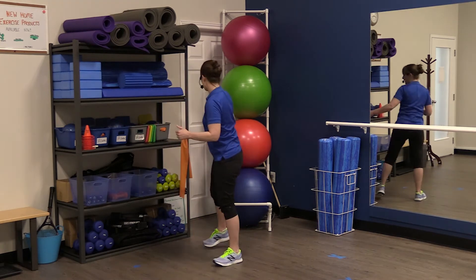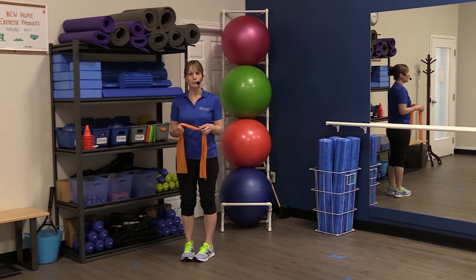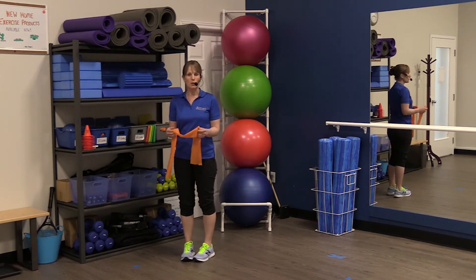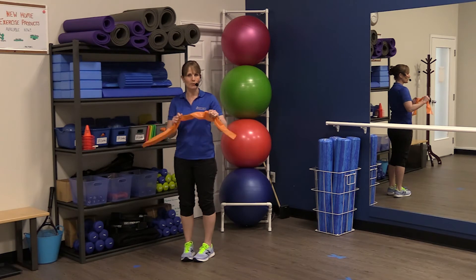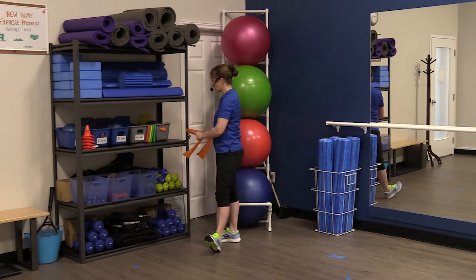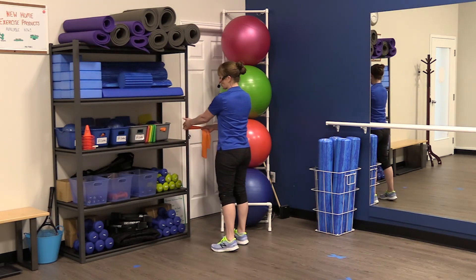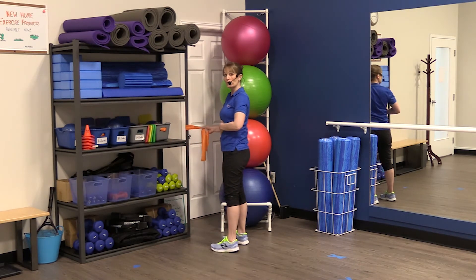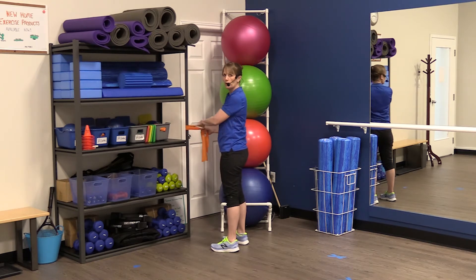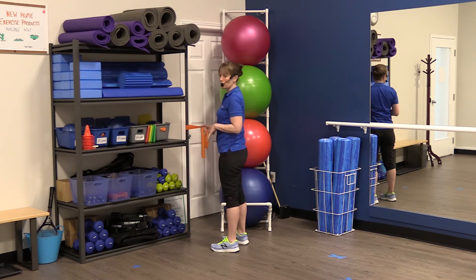To do the row exercise we typically use a piece of resistance band or theraband. You can certainly do this exercise without any tension but you'll get more out of it if you have a little piece of stretchy band at home. You want to secure it to something solid that's not going to fall over, anchoring it around waist height — about belly button height. It can be a little higher or lower, but mid-level with your body is usually about the perfect spot.